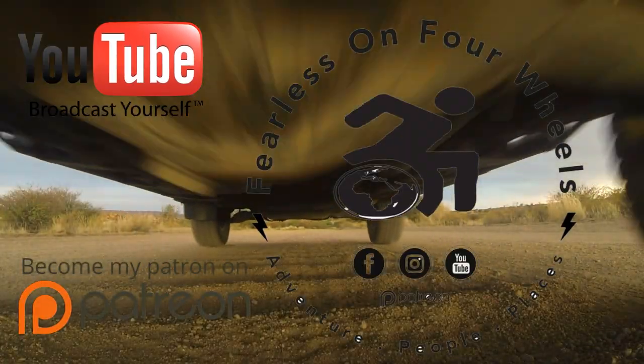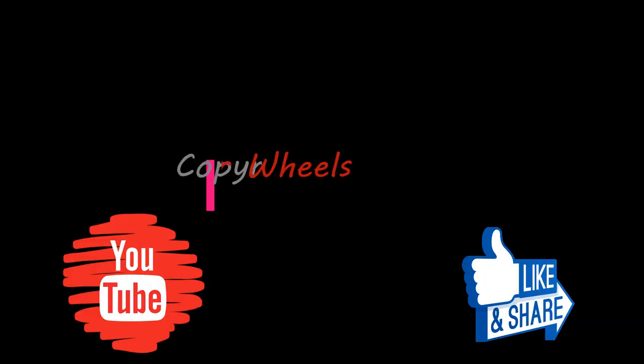Please remember to hit that subscribe button and support us on Patreon.